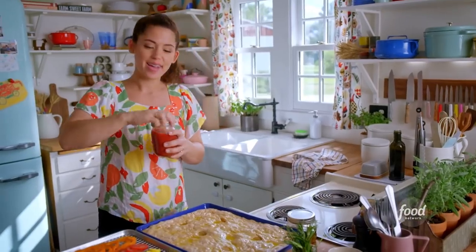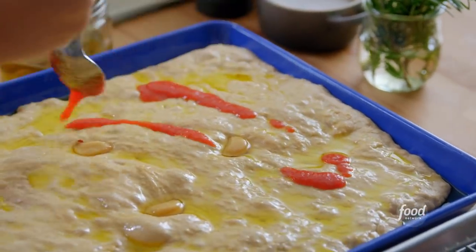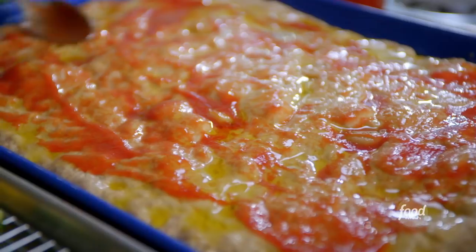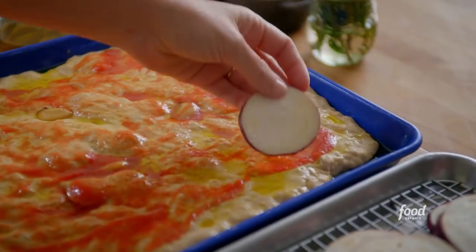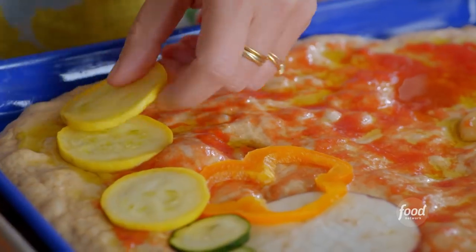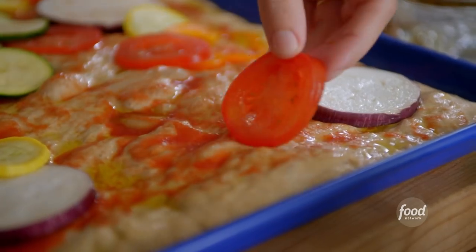I'll spread on some red sauce — I just like a little bit of sauce with this. I want these ratatouille veggies to be the star of the show. I'll spread this all around. All these smells are really good. Look at all these fun colors! I'm just going to arrange them totally randomly, and they can overlap a little bit. Ratatouille is a French dish and it includes so many of the veggies that I grow in my garden every summer.